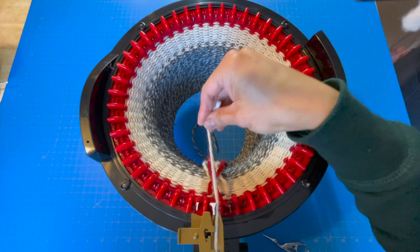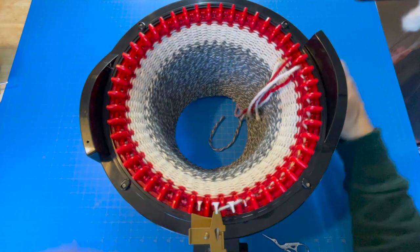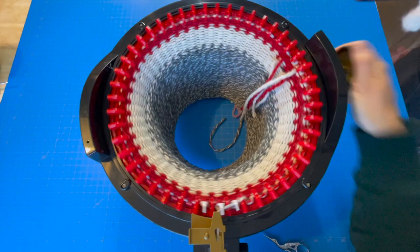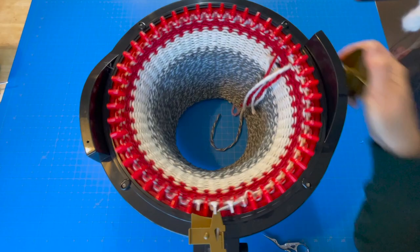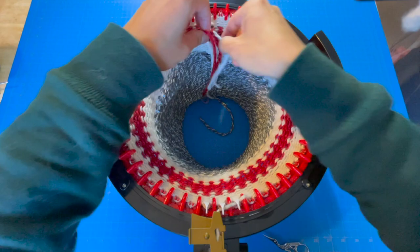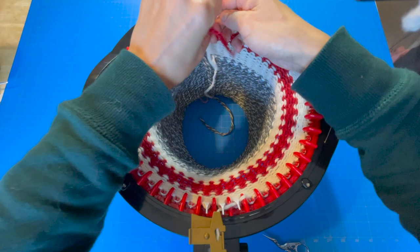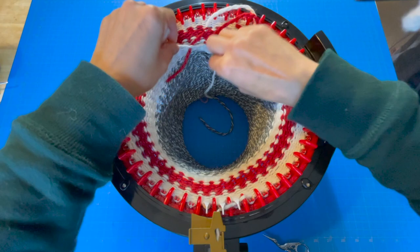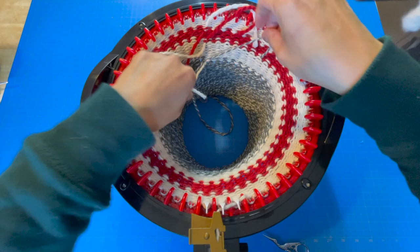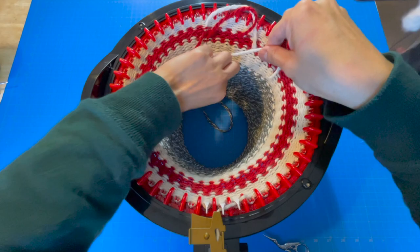We're going to knit 12 rows of cream. This is the bottom brim of the beanie, which means six rows will show on one side and six rows will show on the other side. Then we're going to repeat the red after these 12 rows of cream. Now would be an excellent time to knot our stitches where we changed colors together — I'm going to knot the red and white rows together. These are meant to stay together for the life of the hat, so make sure it's nice and snug but don't pull too tight so it puckers your stitch.